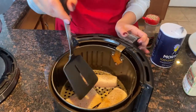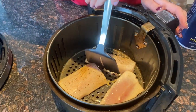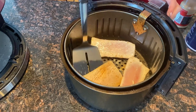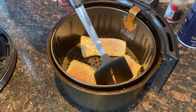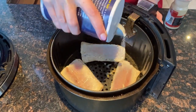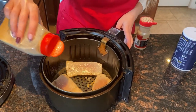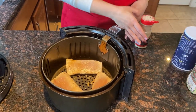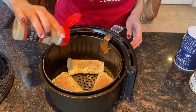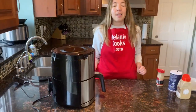Now I'm going to flip it and season the other side as well. Then I'm going to sprinkle a little bit of seeds on top. Now let's put the basket back in the air fryer and let it finish cooking.